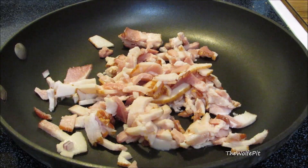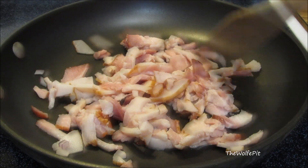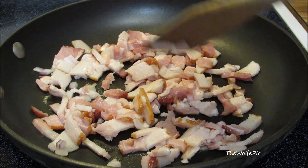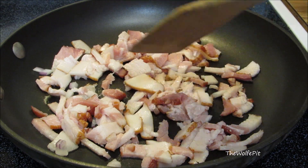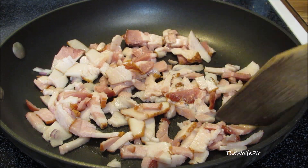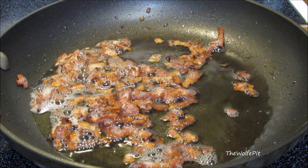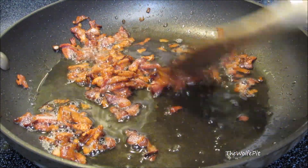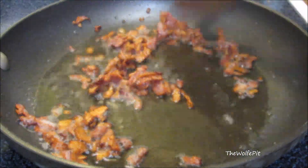Here I have about a quarter pound of bacon that I've chopped up into small pieces, and now I'm going to fry it until crisp. I know I'm going to get the question, so I'll go ahead and answer it: no, you cannot use bacon bits or pre-cooked bacon. Once all the bacon is crisp, remove it from the pan.